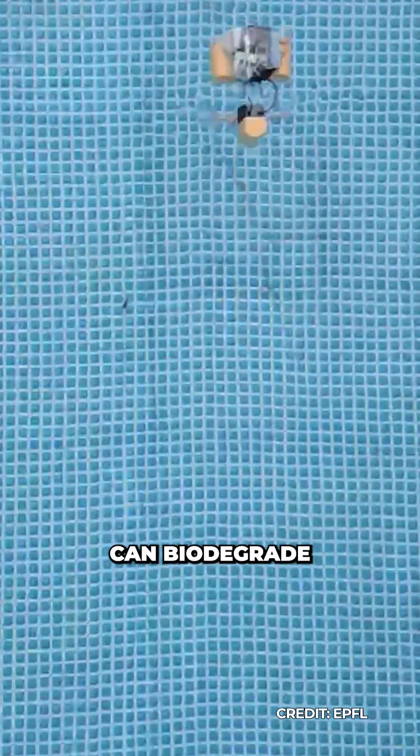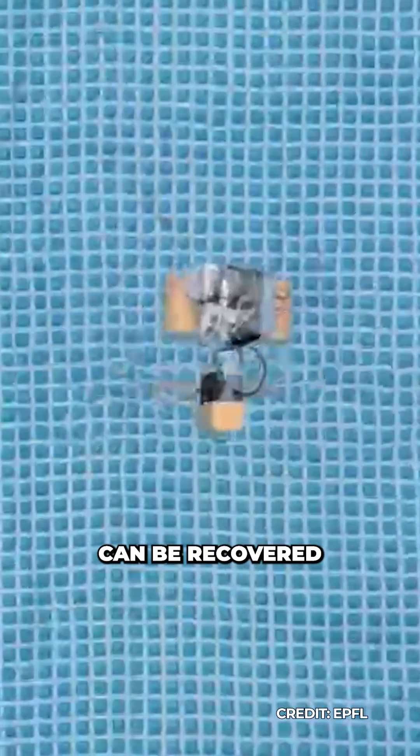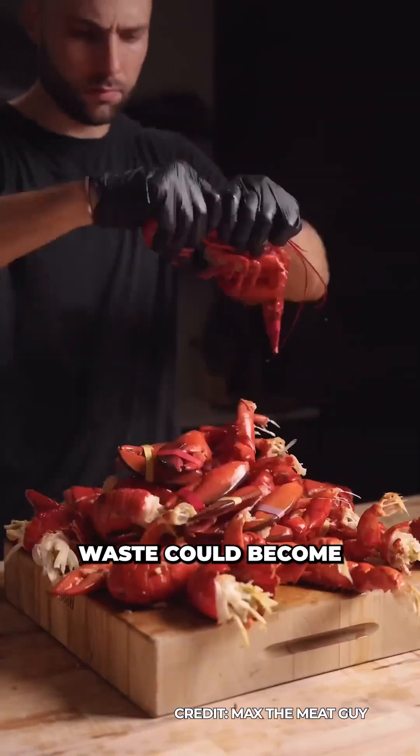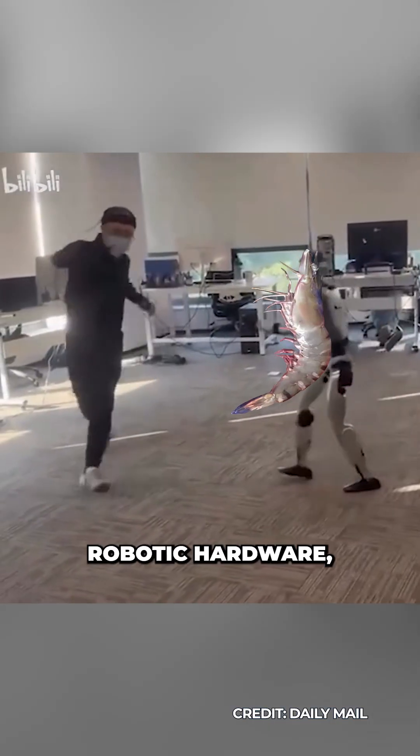And after use, these shells can biodegrade and the artificial components can be recovered and reused in a further system. Millions of crustacean shells are discarded globally every year, maybe suggesting food waste can become a scalable, low-carbon source of robotic hardware.